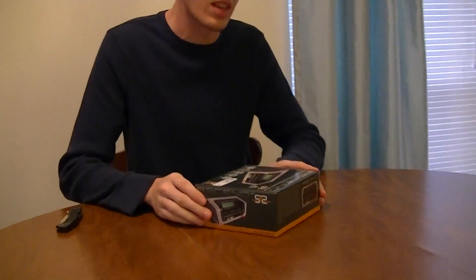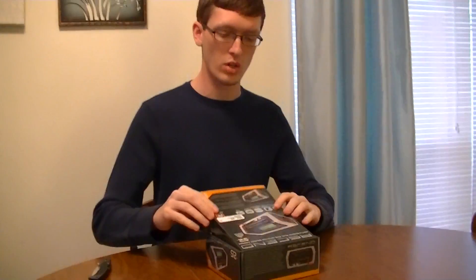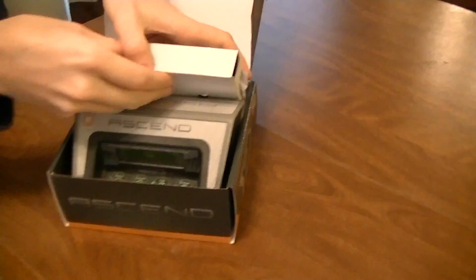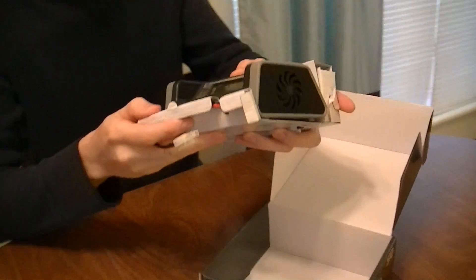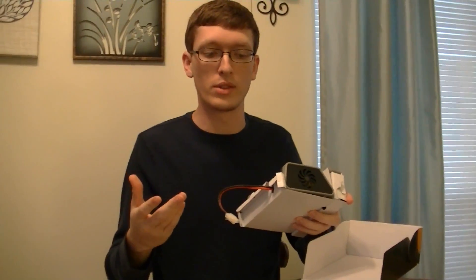This is an unboxing of the Ascend multi-chemistry AC-DC peak detection balance charger. This is the first time I've had the lid open so I'm very excited to see this. There's the instruction manual of course and it should be pretty basic. I want you guys to see it too because when we upgrade, you guys upgrade, and it's important for you to see what we're getting so we can tell you if it's a good product or not.